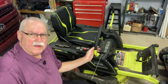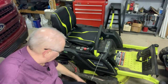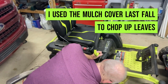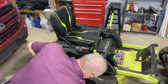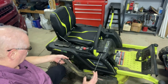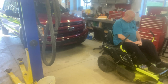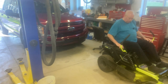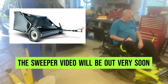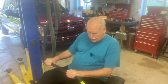Looking over the mower, I've got just one more thing to do before I fire this thing up — I've got the mulch cover on here, so I'm going to pull this off and put that away. And we're all set to go. The only thing left to do is fire it up, get it outside, see if the blades turn, and we should be ready to go.